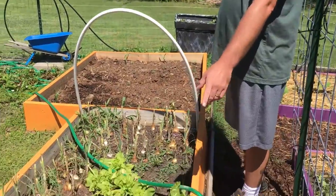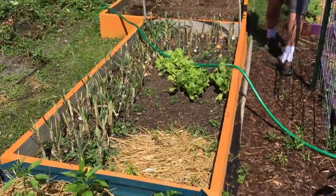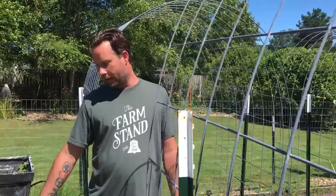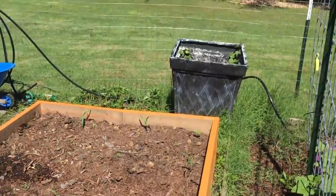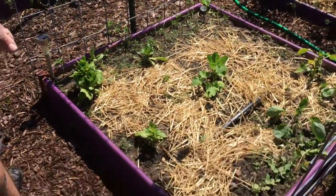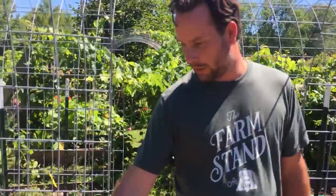Here we have lettuce, onions, and more peppers that were put in later. Then we have corn that was just planted in this box, and sweet potatoes in the box over here. There's a variety of stuff in here — radishes, eggplant, squash, and lettuce.